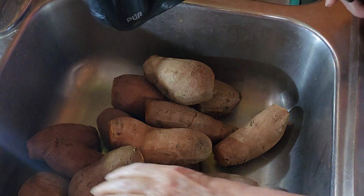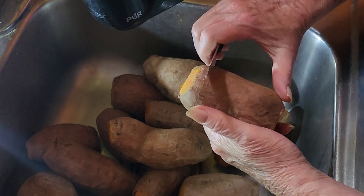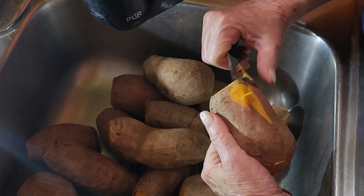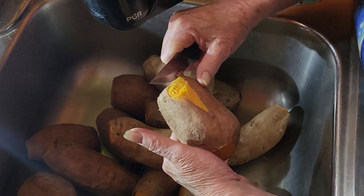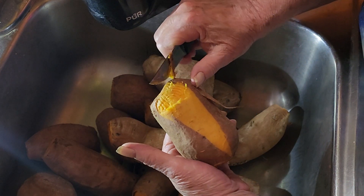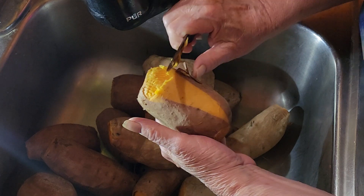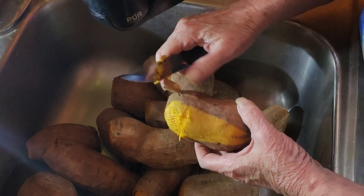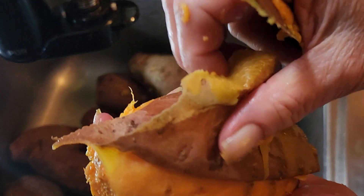All right, I'll show you how easy it is to peel. I'm just going to scrape it across here — they're still kind of warm. See how easy that comes off? It just peels right off. Look at this one.